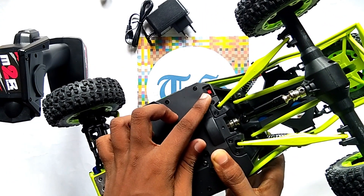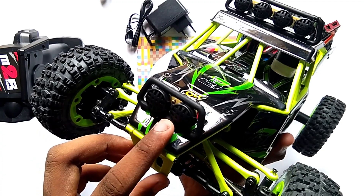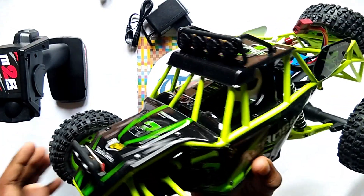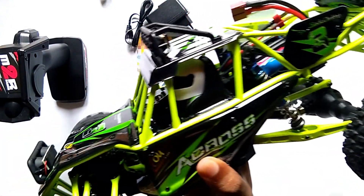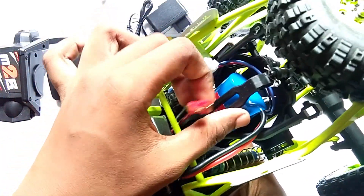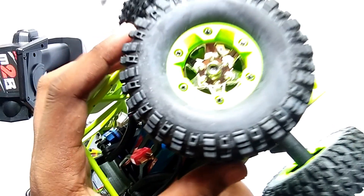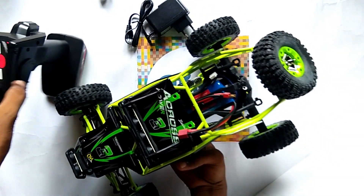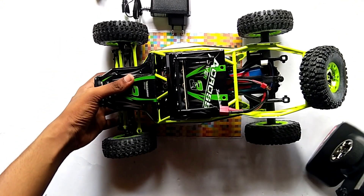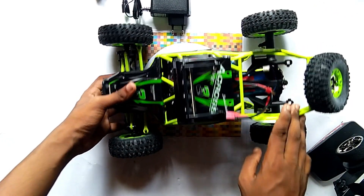Here you can see this is the on/off switch. Here in the top you can get two headlights, and here you can get four more headlights — so six total. And here you can see one driver figure. This is the LiPo battery — 1500mAh. Here is the spare tire for this car. And friends, you can see this car is also well-shocked, here in the rear side and here in the front side.